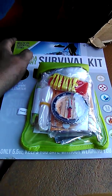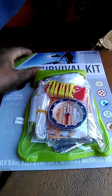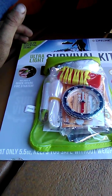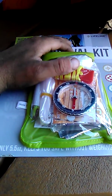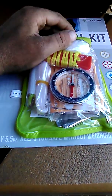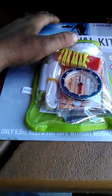Hey guys, today I wanted to show you a new kit I found — new to me. It's from the Lifeline company and it's a 29-piece survival kit. I picked this up from Sportsman's Outdoor, or whatever that company is called, and it was $6.38 with tax included.